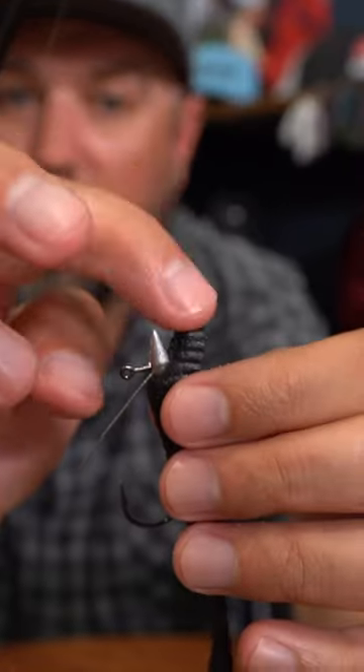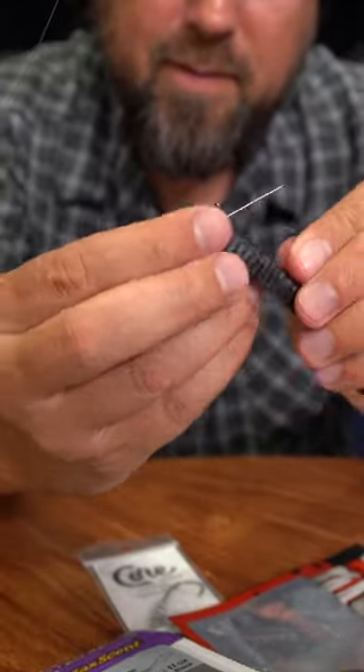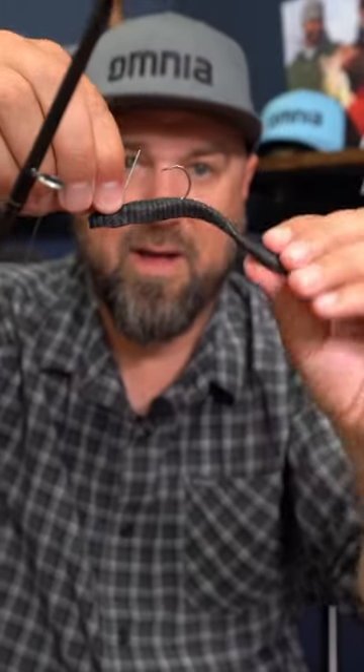Now I'm going to pull this nose piece of the plastic up over the cone. And there you go — now I've got a hover rig with a flatworm.